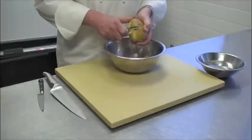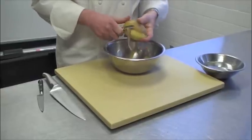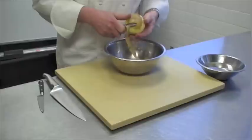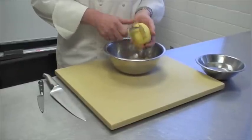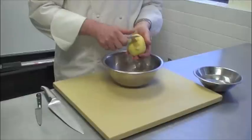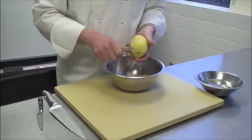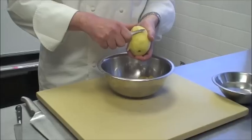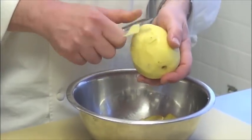Now, how to dice a potato. First, we need to peel the potato, which I have previously washed, and now we're going to remove the skin. Just keep peeling the potato until completely peeled. Remember that a peeler is just like a knife — very sharp — so keep your fingers out of its way.